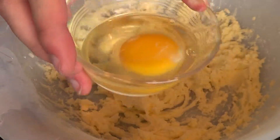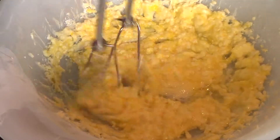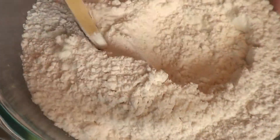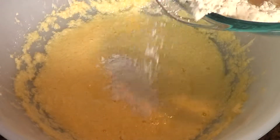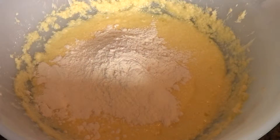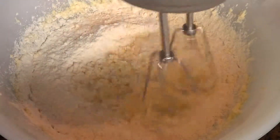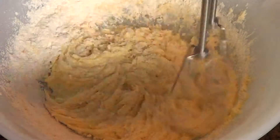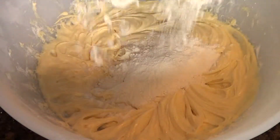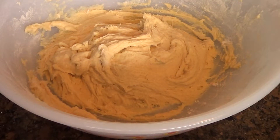Now you add in your egg. This is our flour mixture that we made earlier, and now we start putting it half into our wet ingredients. Now that we've got half of our flour mixture in there, we combine it together. Now we add the remainder. Now that our mixture is mixed together, you cover it and put it in the refrigerator for 20 to 30 minutes.